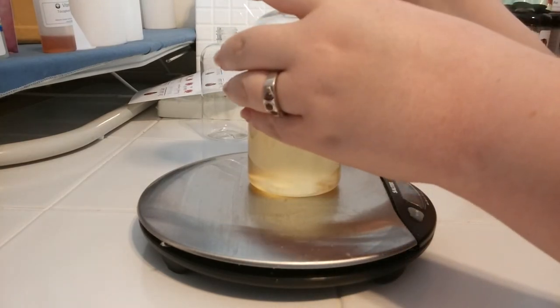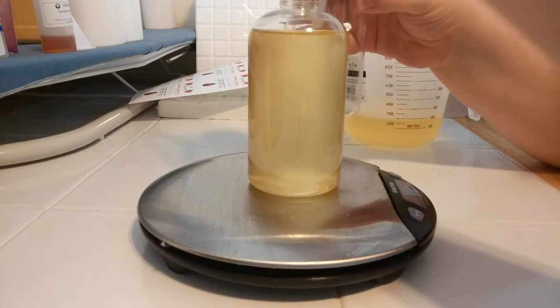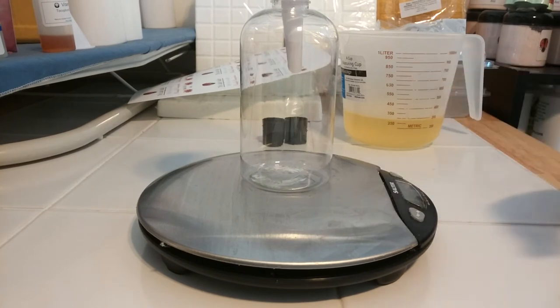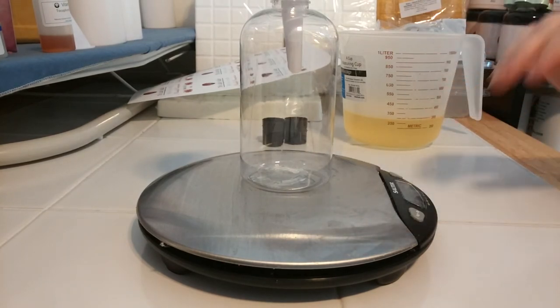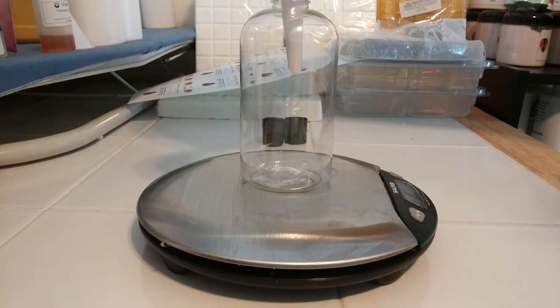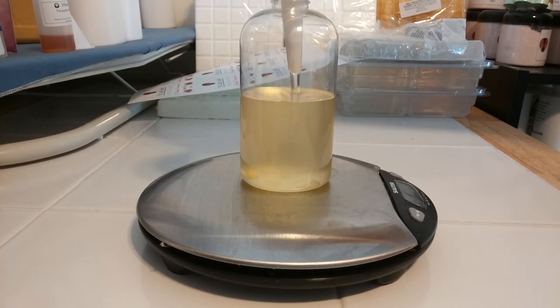Just going to make sure it's nice and drained, and bring our next bottle over real close so that we don't drip everywhere. Because I cleared it out first and didn't reset my scale, it all goes back to zero when I place the new item on, since it's the same weight. We're basically just going to start pouring again and measure out eight ounces. If you measure correctly, you should have little to none left over, but if you do have a little left over, you can use it as samples.